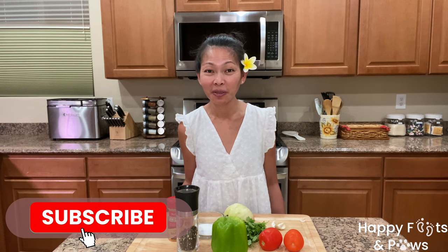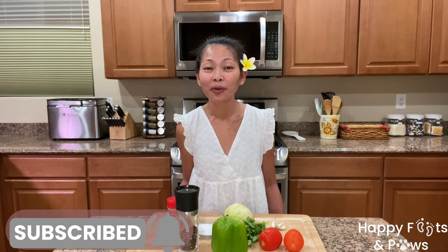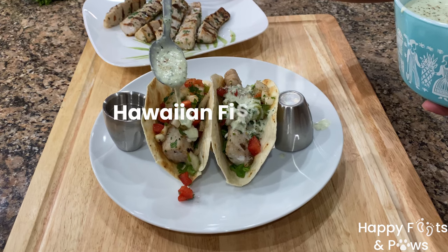Hi everyone! I'm Marietta Opetroski and today we're going to make fish tacos from Hawaii!